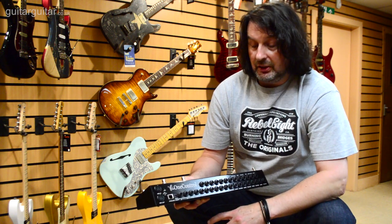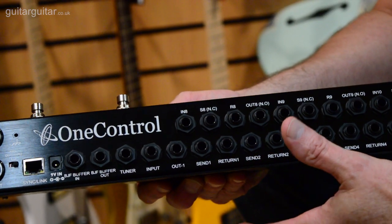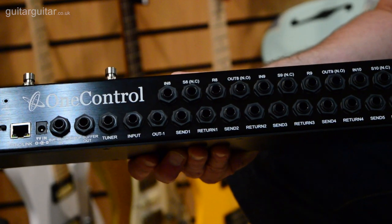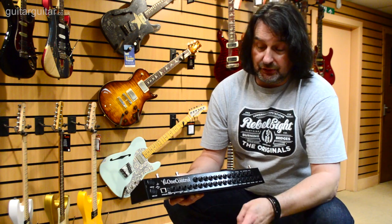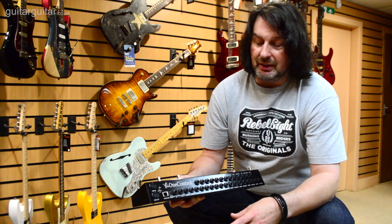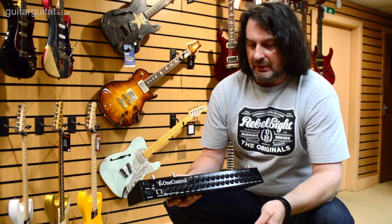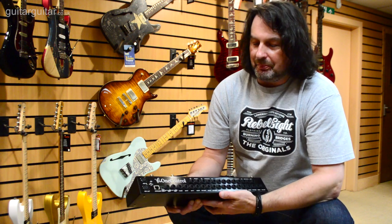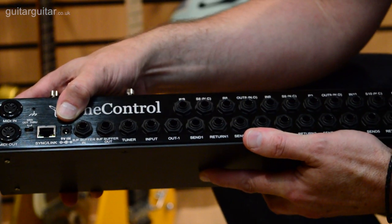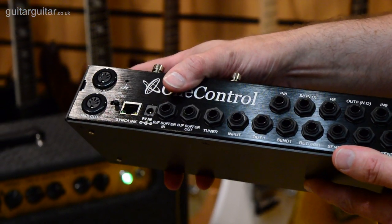You can actually run two units together. So you can run them in a scenario where somebody's on stage and someone's off stage and they want to control the unit on stage via an off-stage unit. You can also use it to add an additional 10 loops, giving you 20 loops total. Next is our standard 9V input. This runs about 350 milliamps, so it's a reasonable current draw but not crazy, and works with most standard power supplies out there like the VoodooLab stuff.